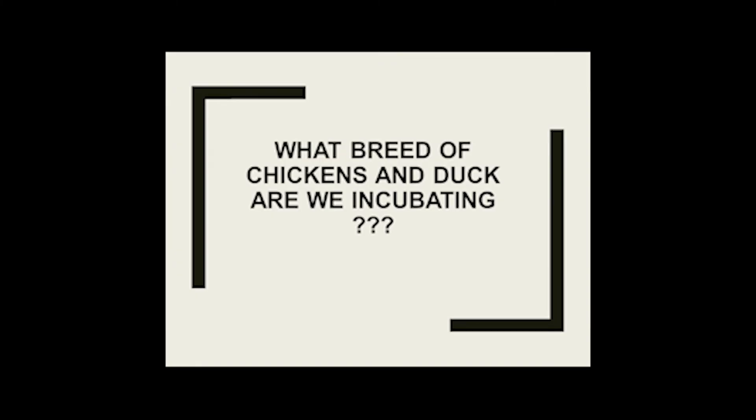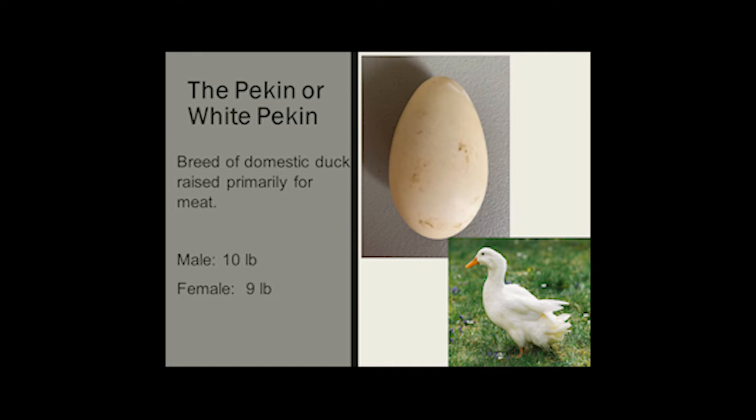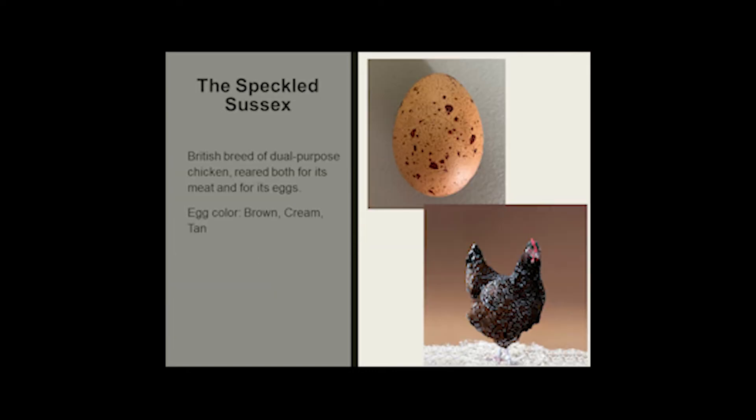So what breeds of chickens and ducks are we incubating? The Pekin duck is a breed of domestic duck raised primarily for meat. The males weigh around 10 pounds and females weigh around 9. The Speckled Sussex is a British breed of dual-purpose chicken reared for both meat and eggs. Their egg colors are brown, cream, and tan with speckles.